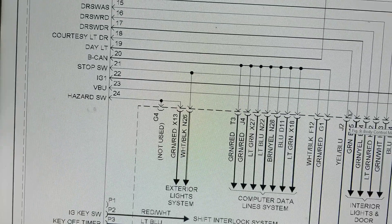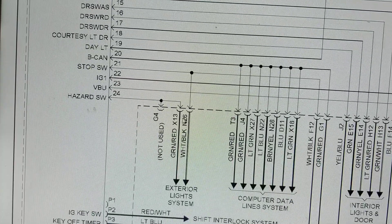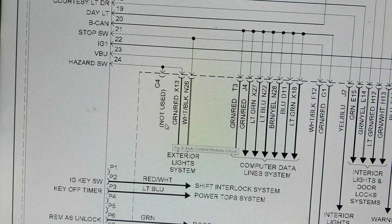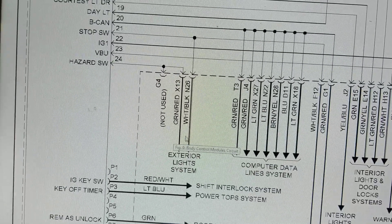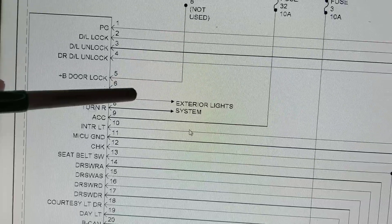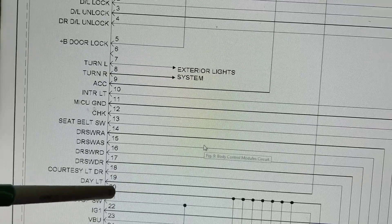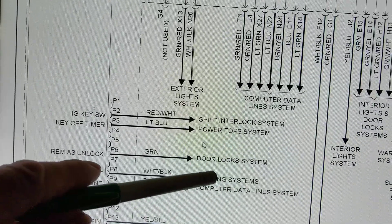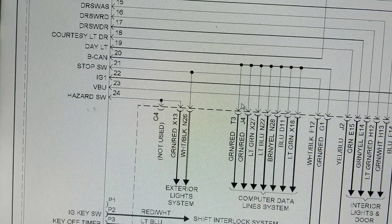So four 12-volt lines - why? Because even though you see it as one big module, there are many circuits inside: chips, transistors, smaller modules within the module. We have to give 12 volts to all these internal circuits. That's why when you're checking, don't just check one 12-volt line. Check all of them - pin 9, pin 19, pin 22, pin 23 - because you don't know which one is responsible for exterior lights, the warning system, or the door locks.